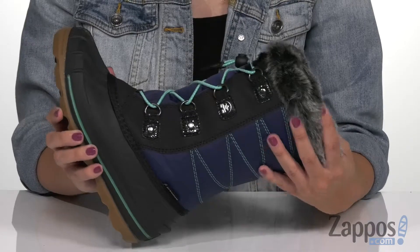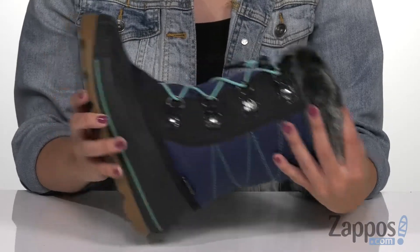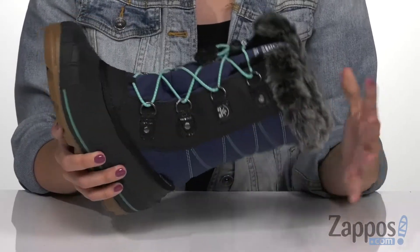Hey everyone, Autumn from Zappos here, and this is Frosty Lake from Kamik Kids. These boots have really great style but really great warmth too — that's gonna be awesome especially for the colder months ahead.